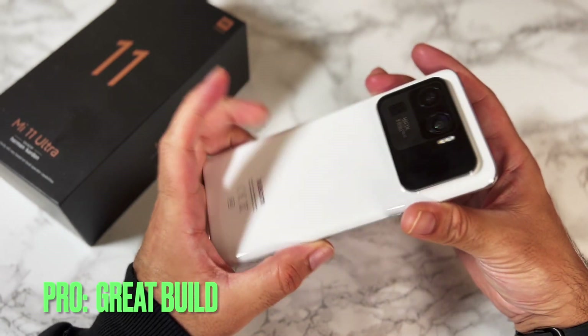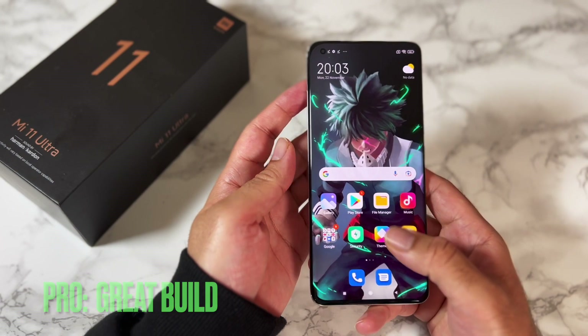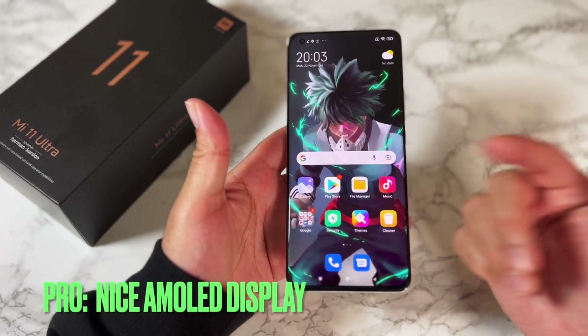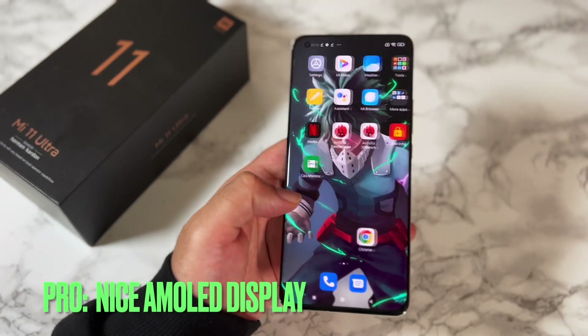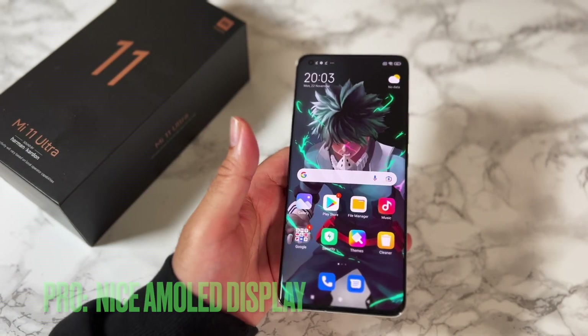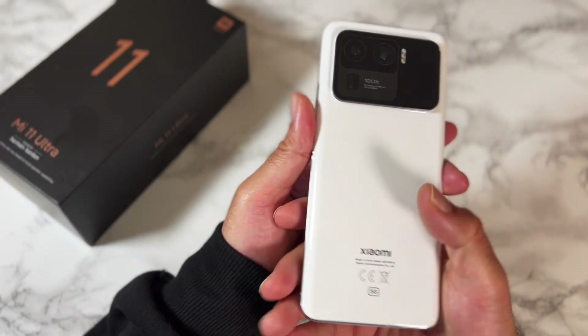The phone feels well made — no doubt premium glass and metal construction protected by Gorilla Glass Victus. The screen is quite big at 6.81 inches. It's also a beautiful AMOLED display with 120Hz refresh and 515 pixels per inch, so you're getting a super sharp and bright display.